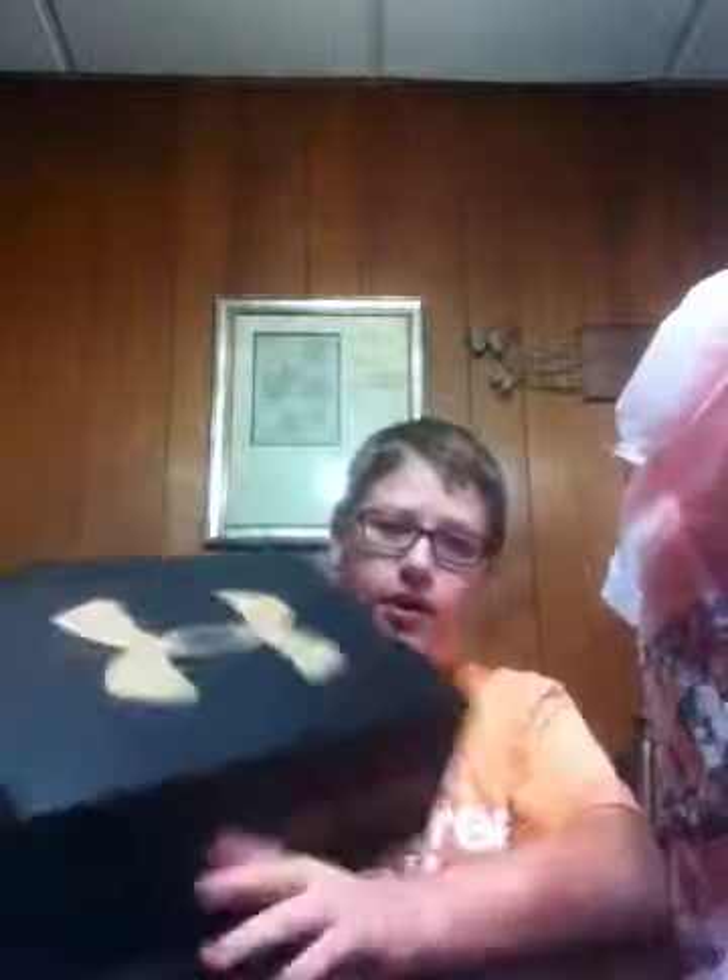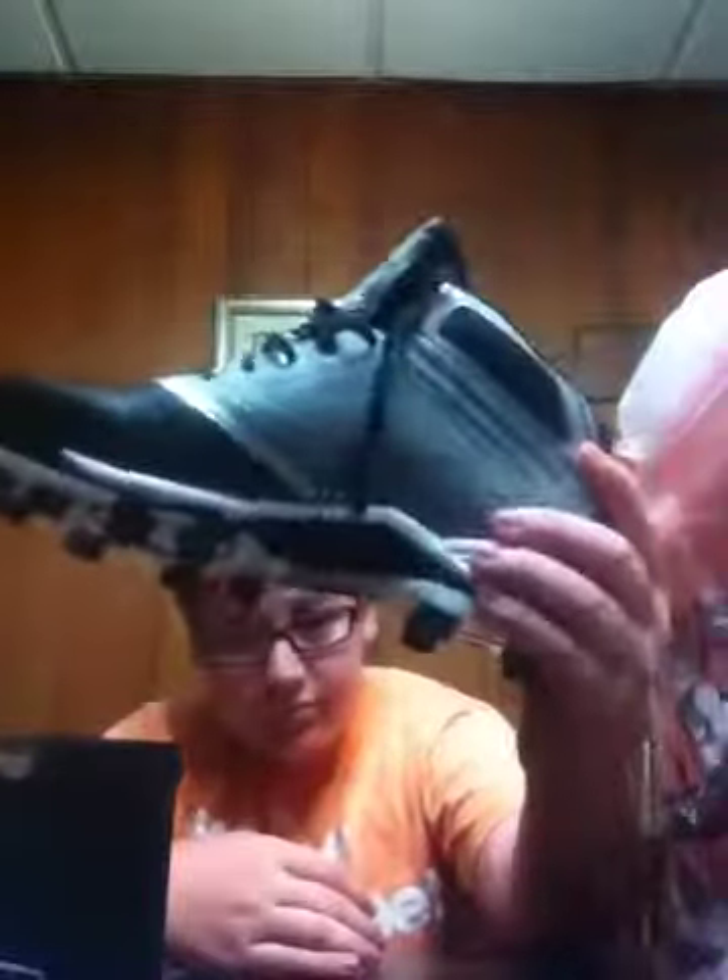Alright, let's do this. Here guys, we have — let's take this off — Under Armour. So these are for my fall baseball. Here they are. I like them. I like the stuff on the side.